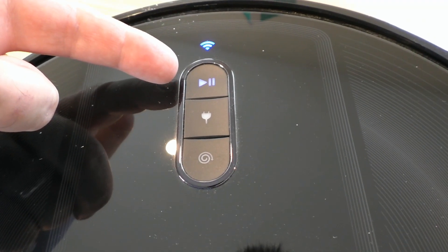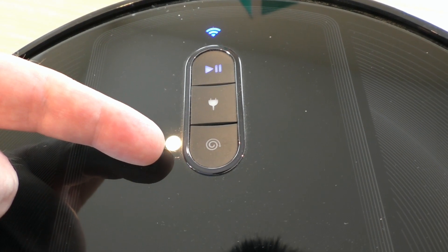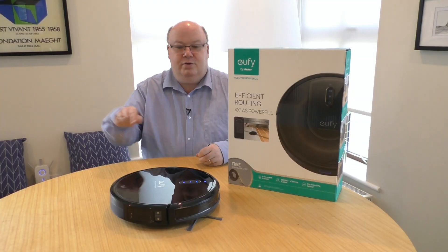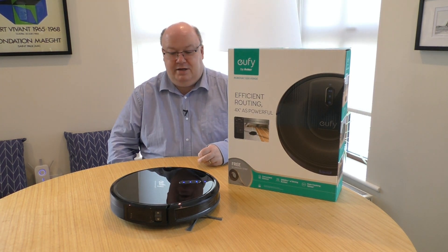It has a button to start and to stop, a button to return home to charge, and a button called spot cleaning. So you set it down, press the spot cleaning button, and it will go round and round in ever-increasing circles, cleaning up that area.